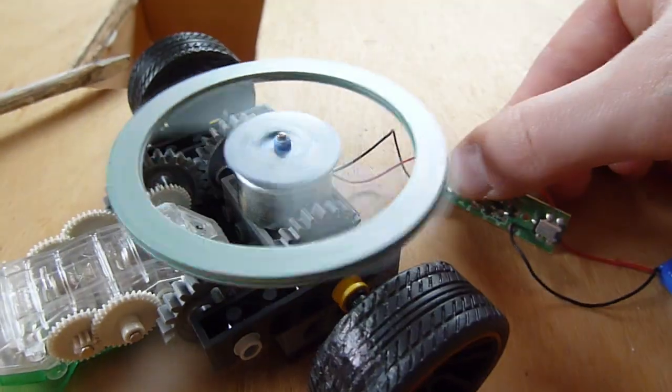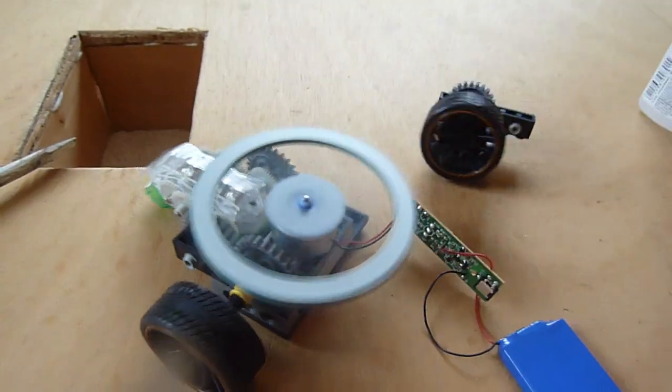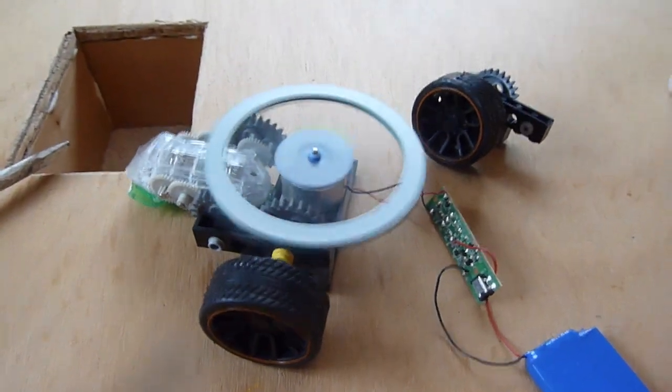Hi guys, today I'm going to be attempting to build PP3D. I have attempted PP3D before and I had like pushing ten minutes of footage of me going 'right, I've tried this, I'm gonna try another version.' I eventually got to a stage where it simultaneously didn't work like PP3D or look like PP3D, so I gave up for a bit.